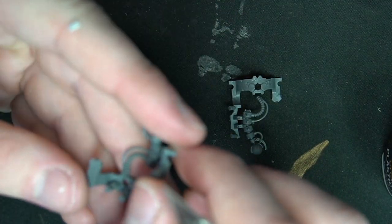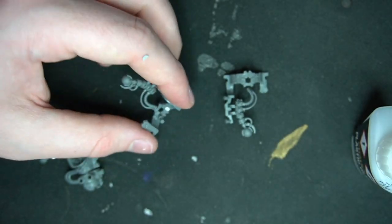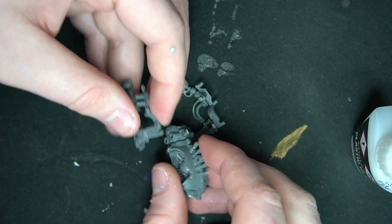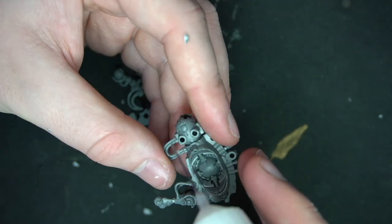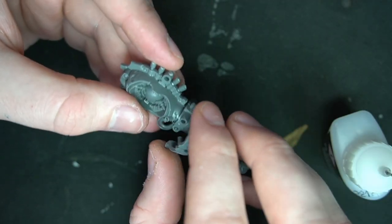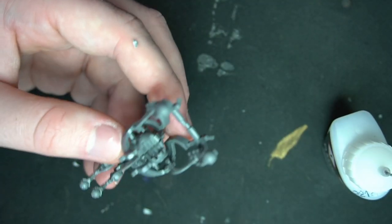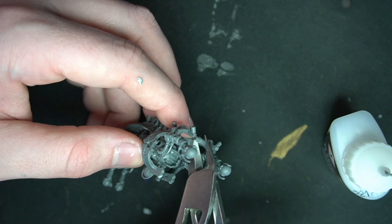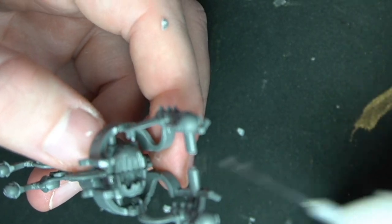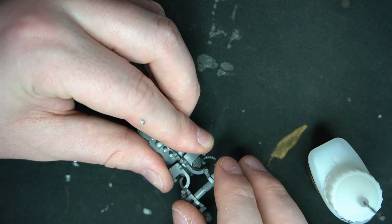Once you've glued it together, clip off some of the pegs that hold the ribcage on, because we're going to do a little bit of bending the plastic and putting it where it doesn't really want to go. We're going to put the ribcage back onto the body where it would normally go, but backwards — in reverse — so the ribcage sticks backwards and that makes up the abdomen of the spider. Then line it up on the two pegs, clip off just the end pieces, and glue them together. This is where a bit of jiggery-pokery comes in, bending the plastic and hoping the plastic glue sets in time to hold it in place.